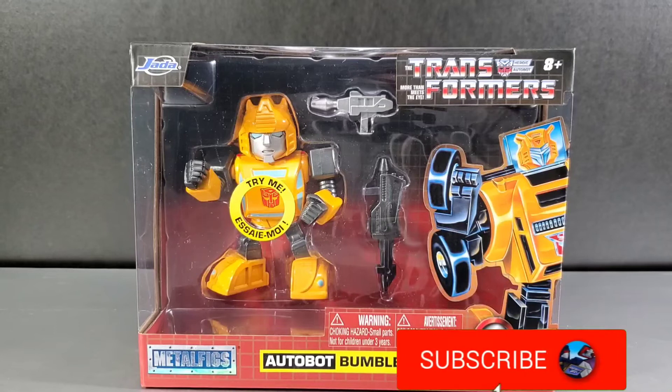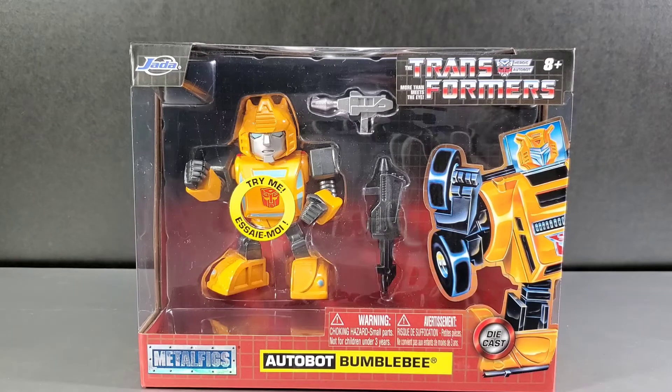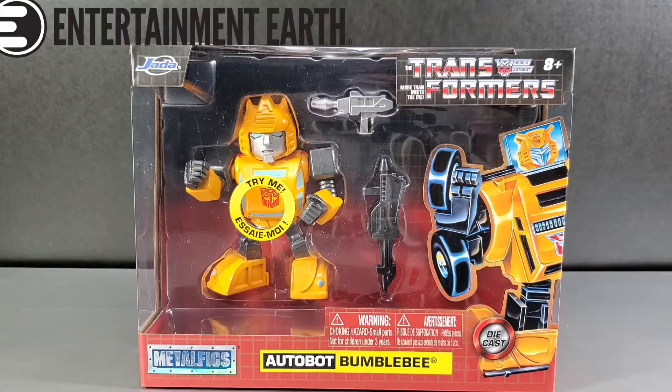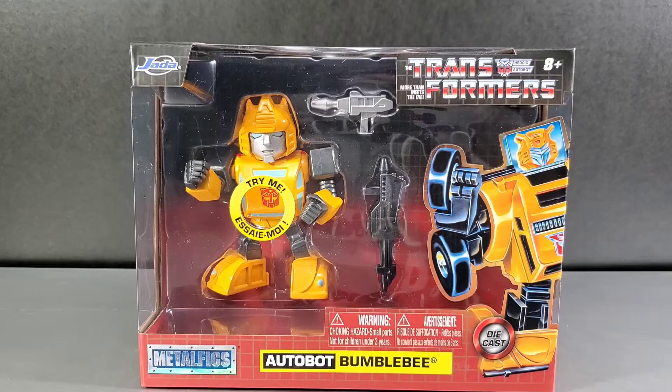Hey everyone, Soundwave8884 coming at you with a Jada Toys Metal Figs review of Bumblebee. I did do an unboxing video where I unboxed my EntertainmentEarth.com haul where I got this figure, Super 7's Grimlock Reaction figure, and the Flame Toys Optimus Prime G1 Model Kit.